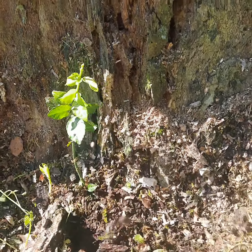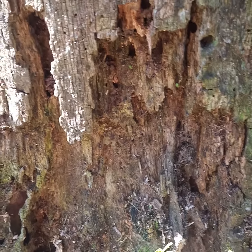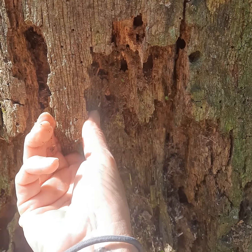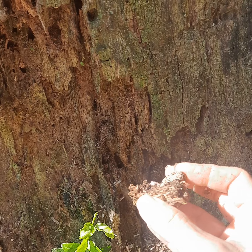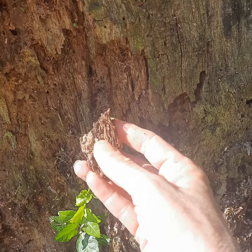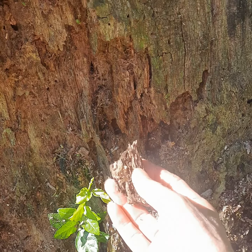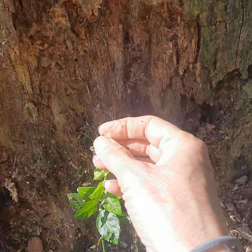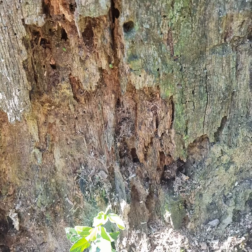That one had quite evident white rot, and this one is clearly suffering from a brown rot and a white rot. Brown rot, because what's left over is brown and blocky. It comes off in blocks because there are different types of wood cells that are broken down first, leaving the others.